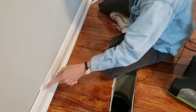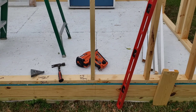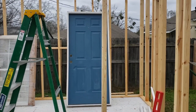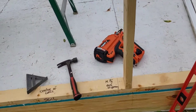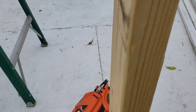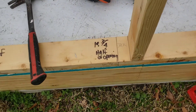While Jane's inside doing her caulking, I'm headed outside to work on the studs. I've made my measurement for the rough opening for the door, and I've marked where my jack studs and king studs go.